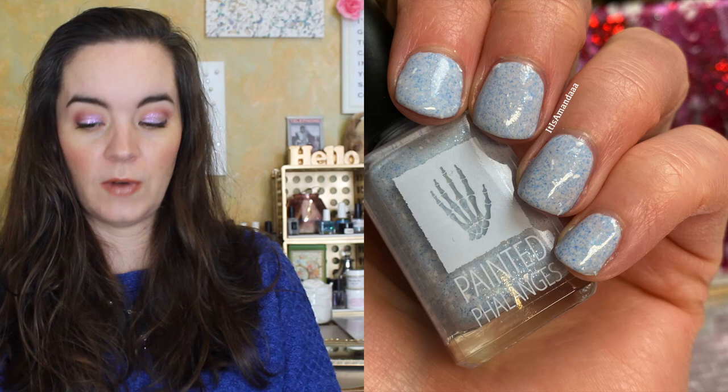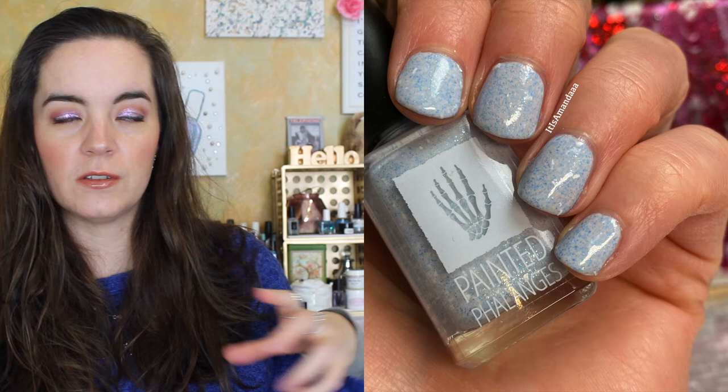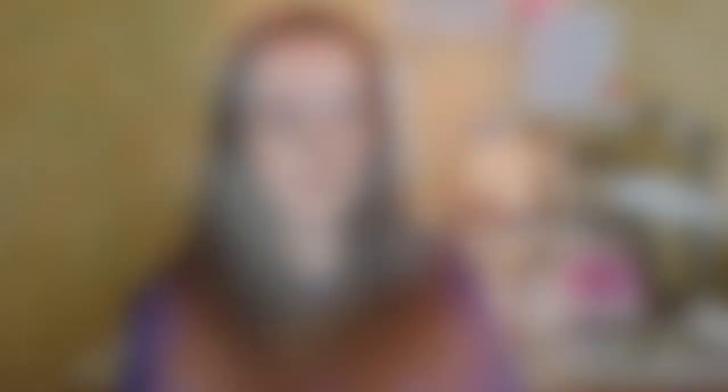The first polish is called Blueberry, and this is a light blue crelly with sparks of blue-green and white, and matte white shreds. Blueberry is Shawn's nickname for Gus's little blue car. This covers in three coats. You do get the larger white shards on the nail — I didn't have to really dig for those; they were there and easily accessible if you want a few on your nails. That is three coats of Blueberry.